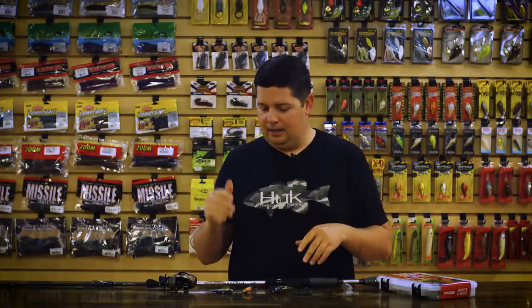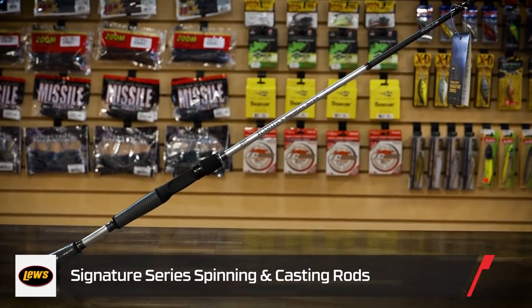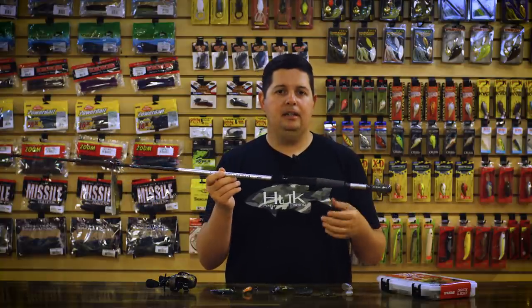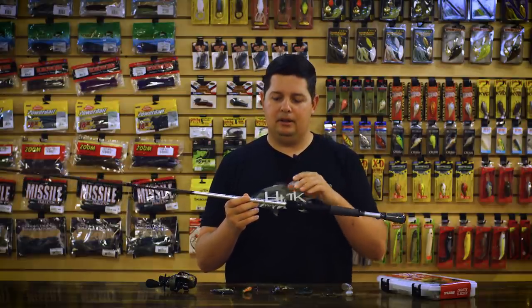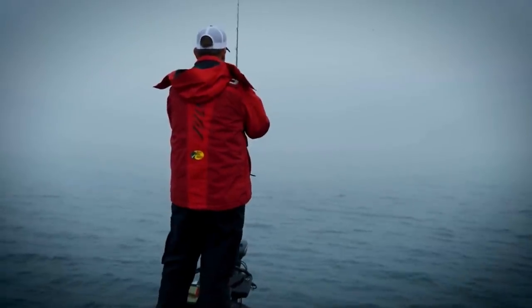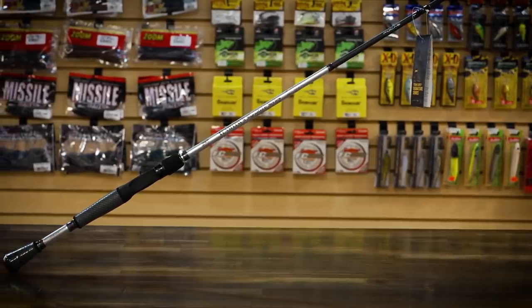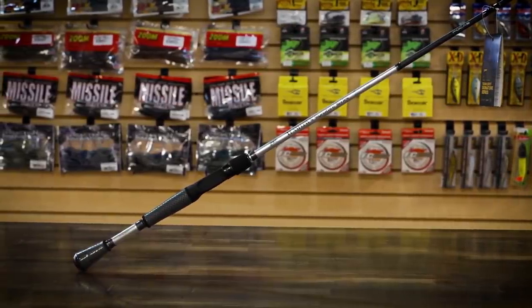We also got a couple things from Luz that debuted at the iCast show. First is the new Team Luz Signature Series of rods — I believe they have about a dozen casting models and four spinning models. Each model in this lineup is designed by one of the Luz pros for a specific technique. The one in my hand is the KVD jerkbait rod. KVD also has a small cranking rod and a topwater rod. There are rods from Greg Hackney, Andy Montgomery, and Mark Rose — covering everything from flipping rods, frog rods, to deep cranking rods. There are also a couple of composite models built specifically for cranking.